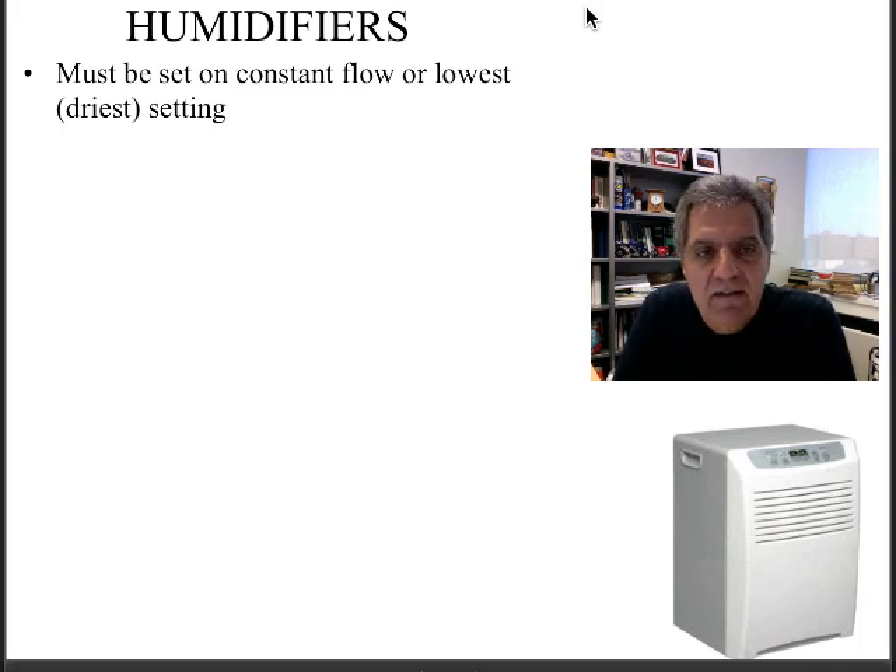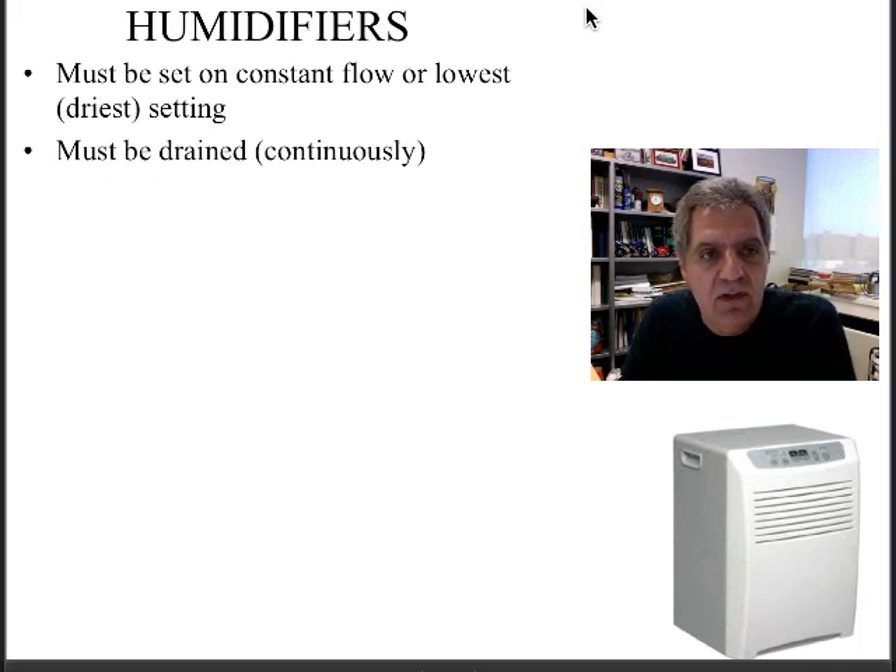First off, you need to set the dehumidifier on the driest setting — usually the lowest setting possible. Do not set it too high, otherwise you won't dry out the air, which will then dry out the furnishings.